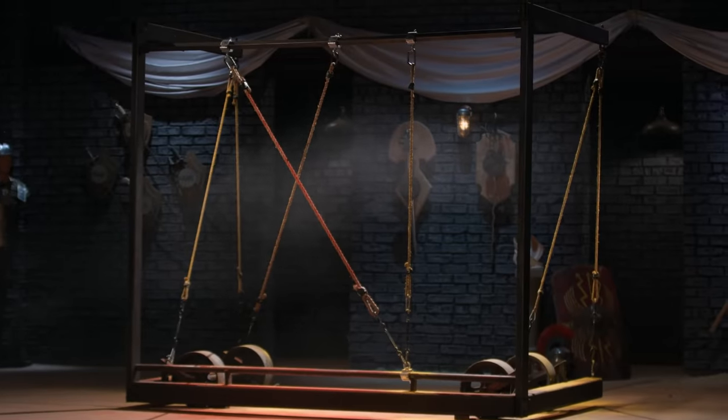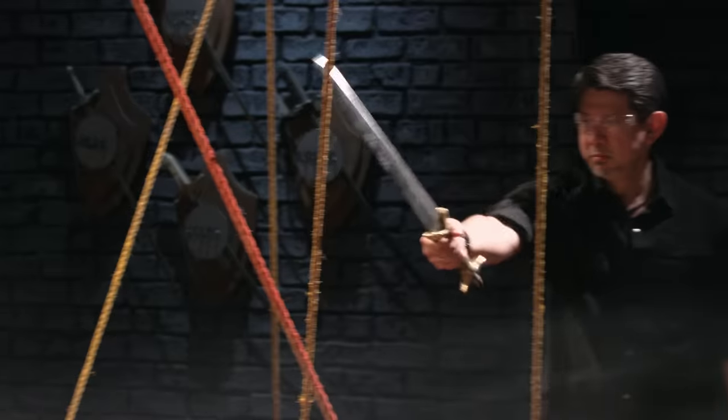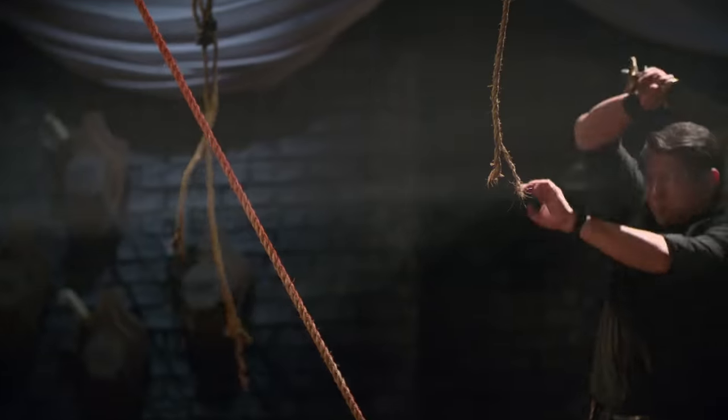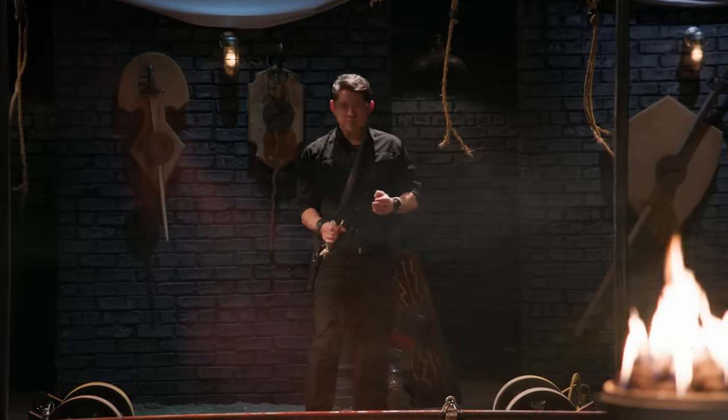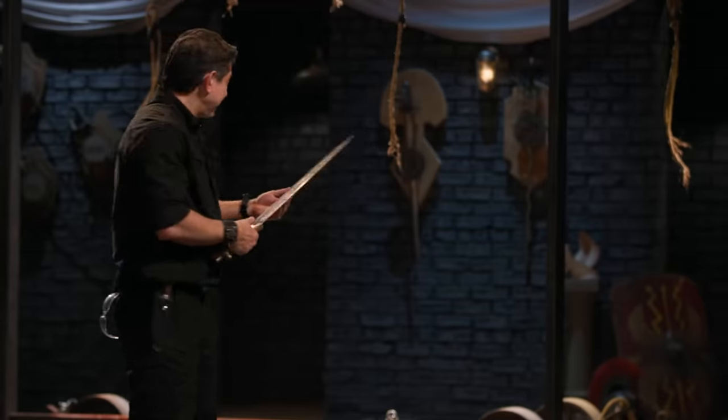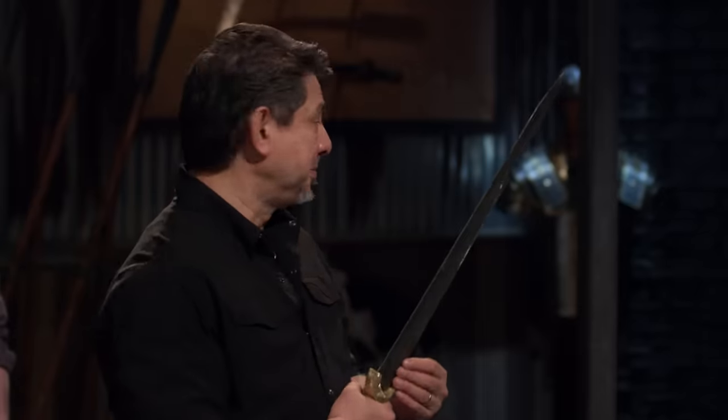Bladesmiths, this is the sharpness test. I'm going to take your weapons and try to cut through these ropes. Eric, you're up first. You ready for this? Let's do it, Doug. All right, let's talk about your sword — you have a sharp edge, but there is a weight to your weapon that makes it hard to hold on to. It did cut most of the ropes, but overall, you will cut.